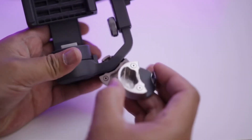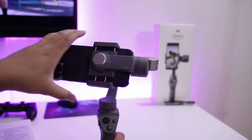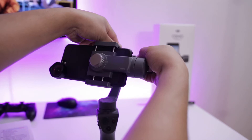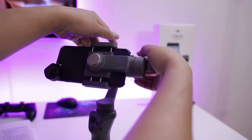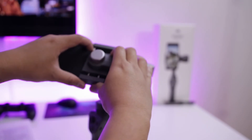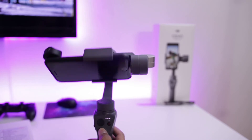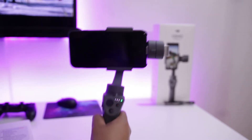Using this counterweight is very important when you want to attach accessories to your phone, to ensure you're achieving initial balance before turning the gimbal on. This prevents the gimbal's motor from working too hard or failing, and potentially saves battery life on the Osmo Mobile 2. As you can see here, the Moondog Labs counterweight worked perfectly with my setup.